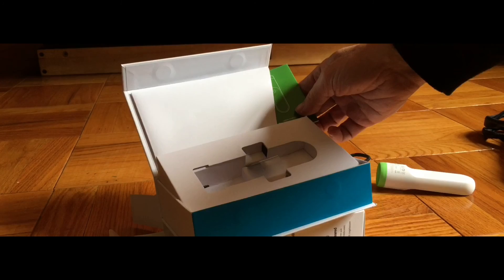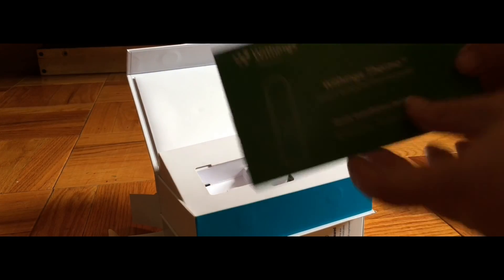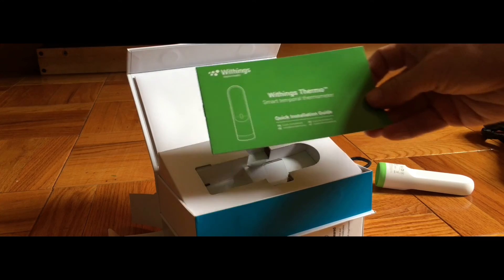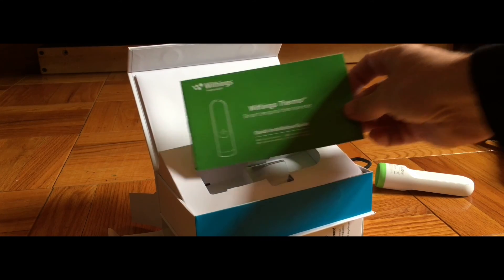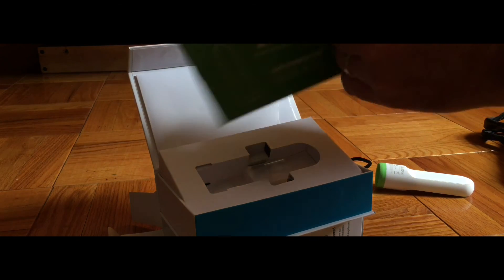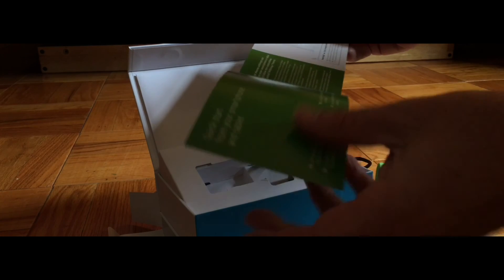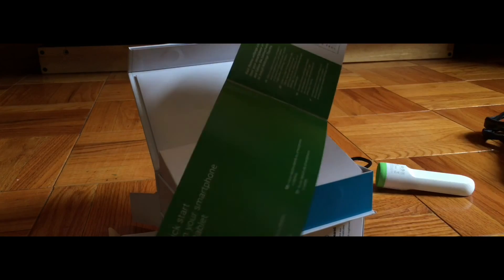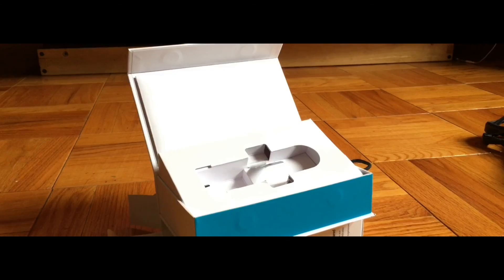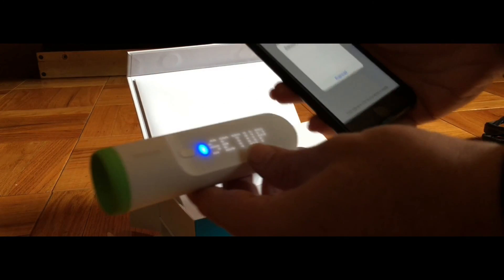$100 is a little expensive, but this is Wi-Fi connected and also Bluetooth to your Apple iPhone or other iOS device. Here's the box, here's the instructions. It's pretty simple to set up — you connect it to your iPhone via Bluetooth, and within a few minutes I was up and scanning.